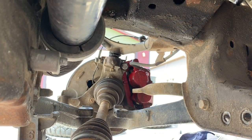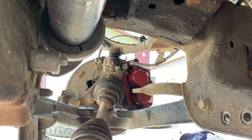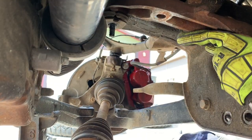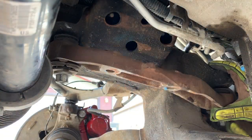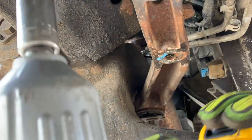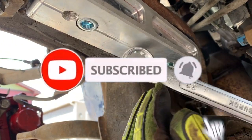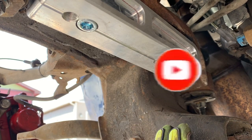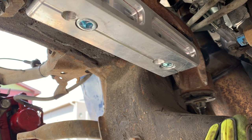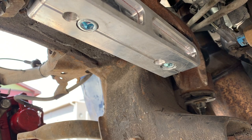Make sure you put thread lock on these — thread lock goes on there before you install. Now I'm installing the passenger side spacer. The hanger uses a 22-millimeter nut on top, push it in, then use a torque wrench to do the rest.